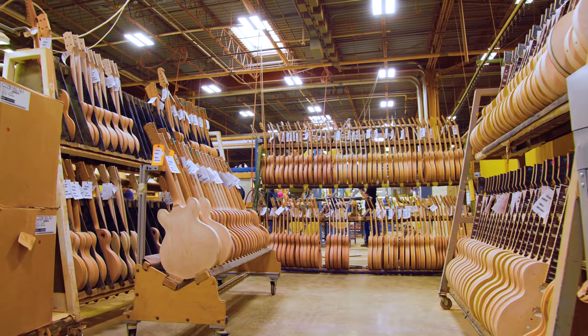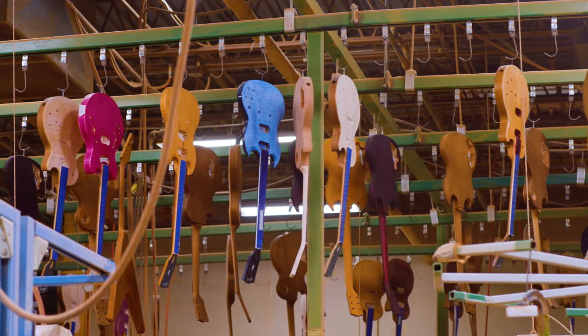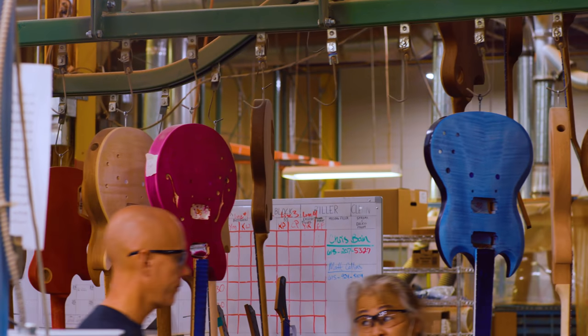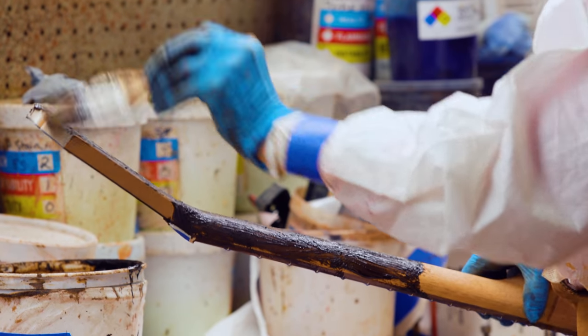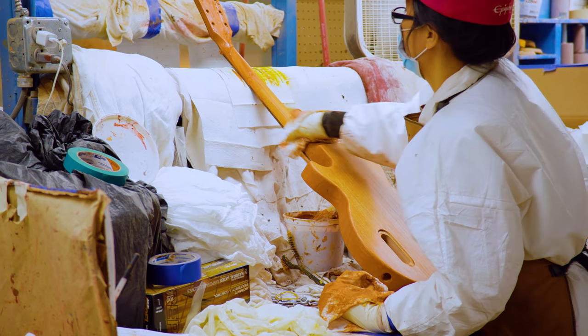We get direction from the engineering department on the models coming through, whether it be a new color or a new model altogether, and what they're looking for as far as the color — like if there's a theme to it. So color prep will work with the finishing department to figure out if we're going to use a specific filler, water-based or an alcohol-based stain, and then what colors we need to use to get the right effect in the finishing department.